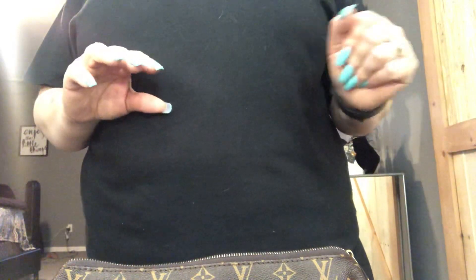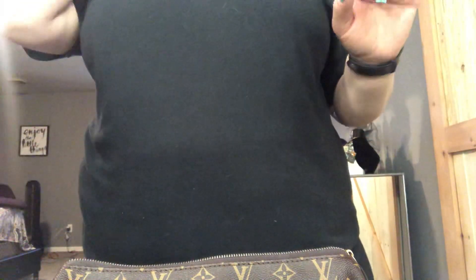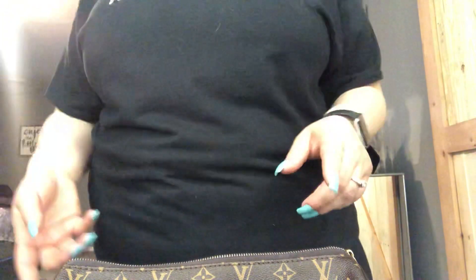I won this awesome Louis Vuitton replica from this YouTuber and when I got it, it had a very funky smell. I can't even begin to tell you how gross it smelled. It's not her fault — it's because it is cheap PVC leather.